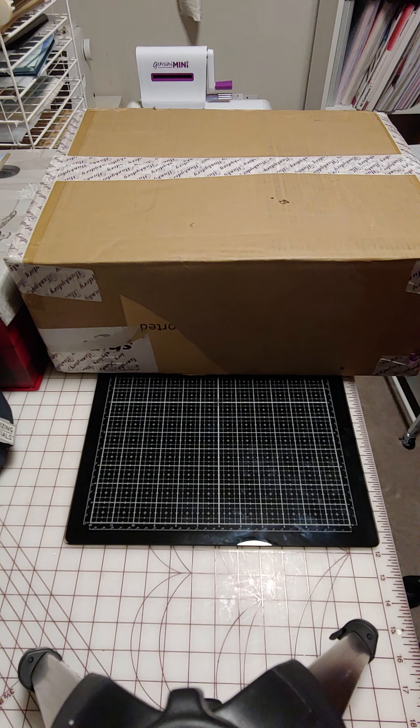Hey everyone, welcome to Carrie's Craft Room. I just received my big box from Hunky Dory and I'm going to do a reveal on what all I have there.